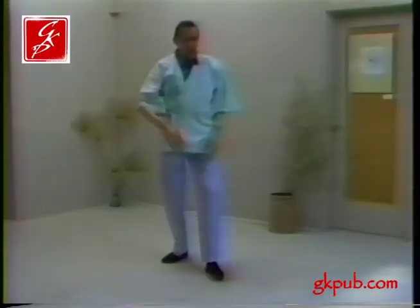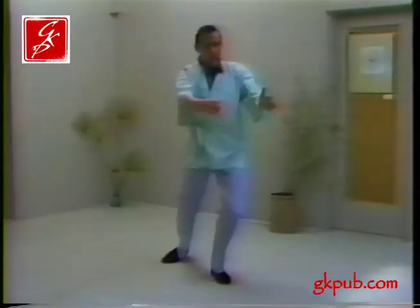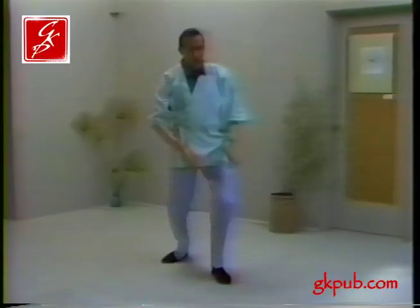We don't go like this — we go like this. About a foot apart, we begin by going around the base drum, and it's done with the wrists, which must be soft and pliable.